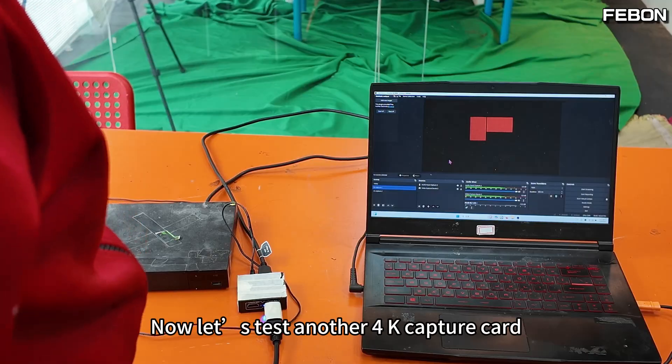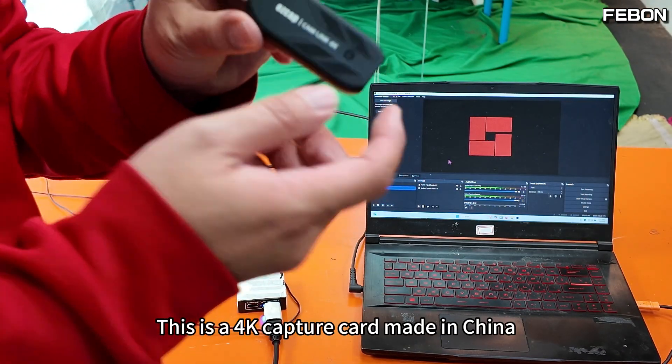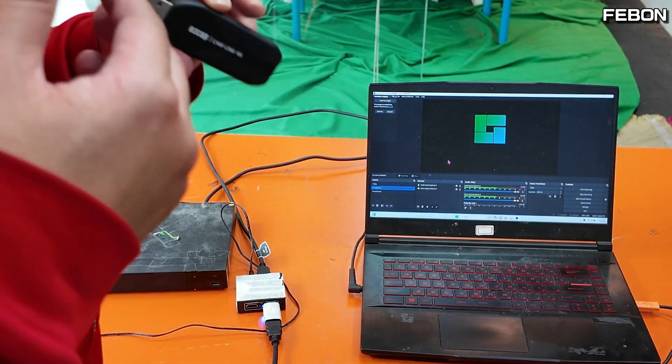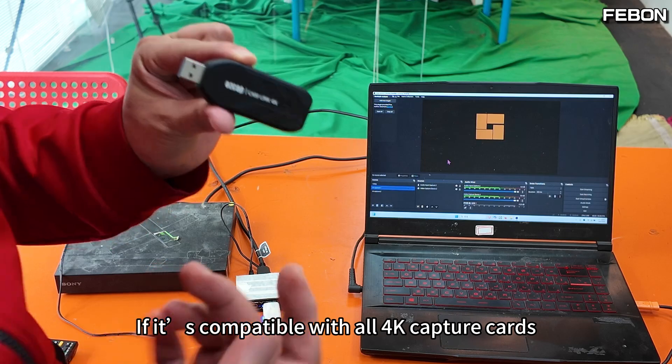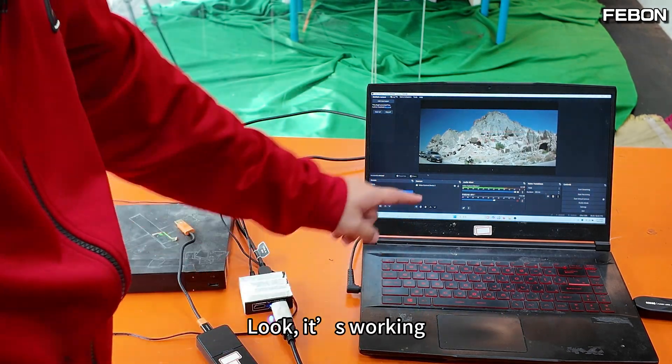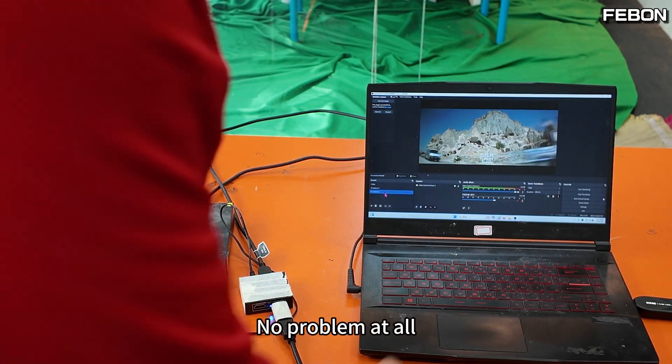Now let's test another 4K capture card — this one is a 4K capture card made in China. Let's see if it works and if the solution is compatible with all 4K capture cards. Let's open OBS again. It's working, no problem at all.